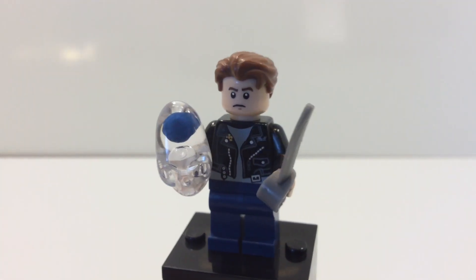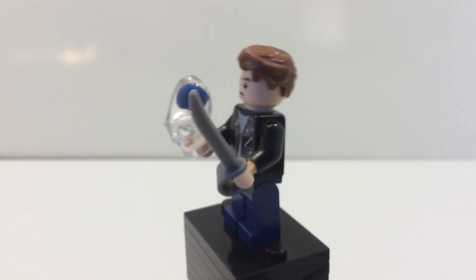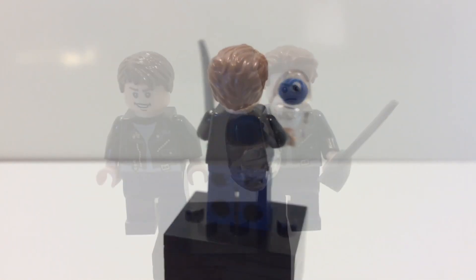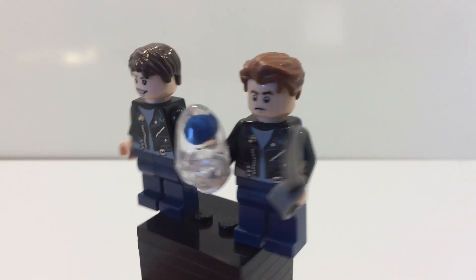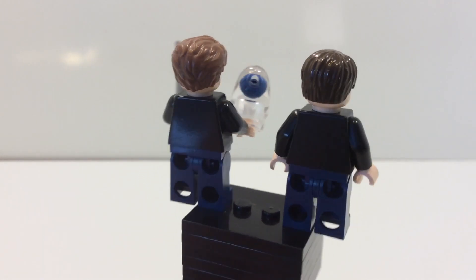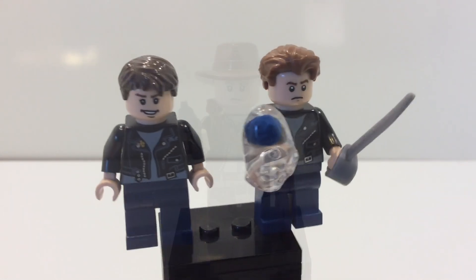Here is the Mutt Williams minifigure complete. You can see it looks very nice, and I think it looks a lot more accurate than the official LEGO version. Here are the two compared — you can see that the face print is different and the hair piece is different, and I think the custom one looks a lot more accurate.